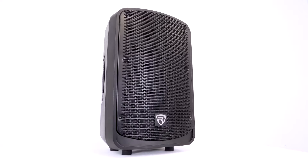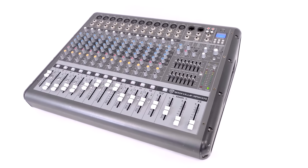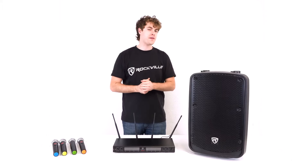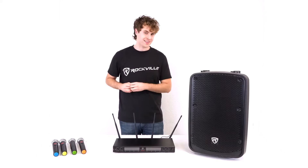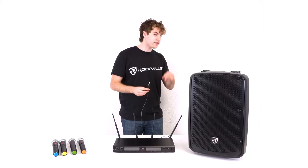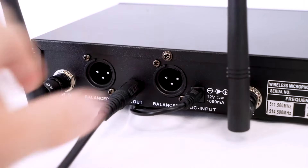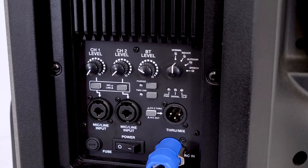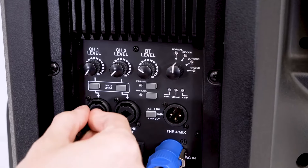Now we can set the unit up with a powered speaker or mixer to use the microphones. First, let me show you how to set this up with a powered speaker. Here I have the Titan 12 powered speaker. To do that I can take the included quarter-inch cable, plug one end into the quarter-inch mix output on the back of the receiver, then take the other end and plug it into one of the quarter-inch inputs on my speaker — today I'll use channel one.